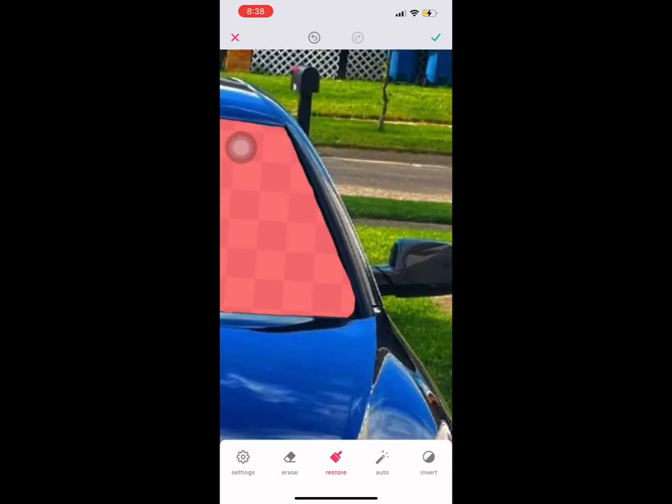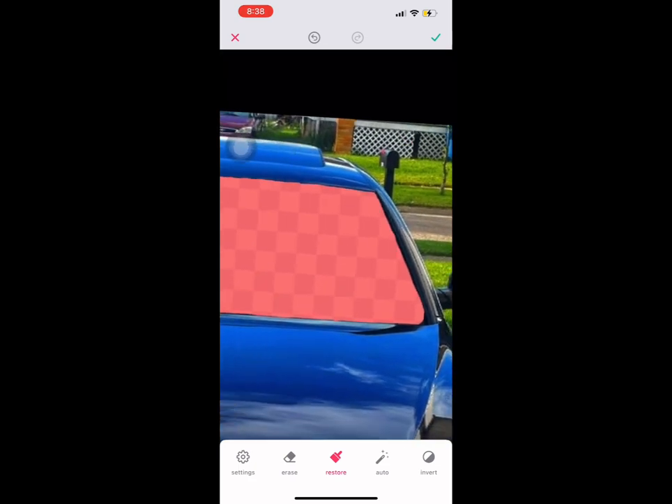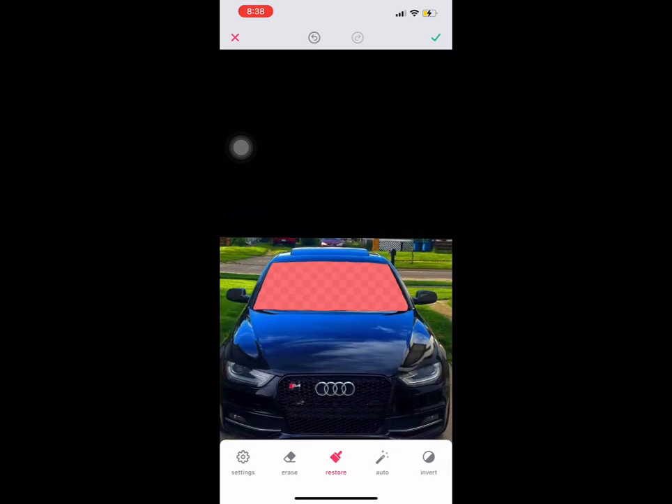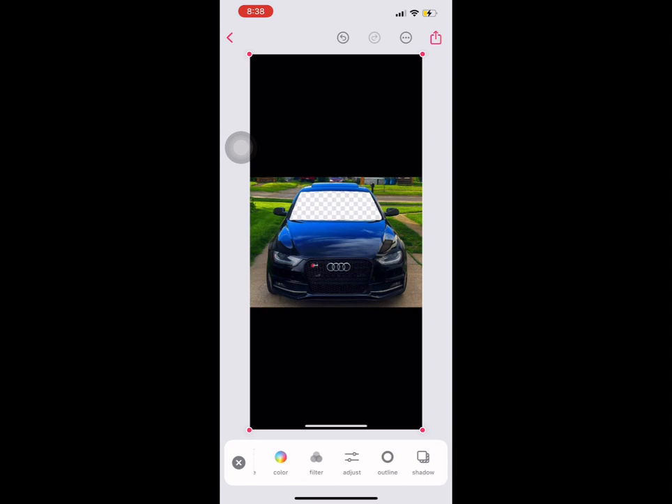It's alright if you mess up — you can either keep restarting or click the restore button at the bottom to fix your mistakes. At the end I used the restore button a little bit to straighten out my corner line. You can fix and straighten things out — it doesn't have to be perfect, but mine came out damn near perfect. After that, click the green check at the top right corner.